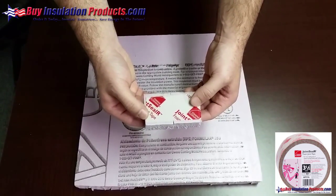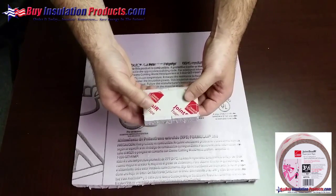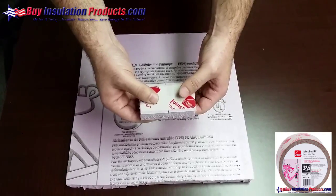Here we have two pieces of Fomular board taped with the Owens Corning Joint Sealer Fomular Tape. This example is going to show the expansion of the tape when pulled apart.